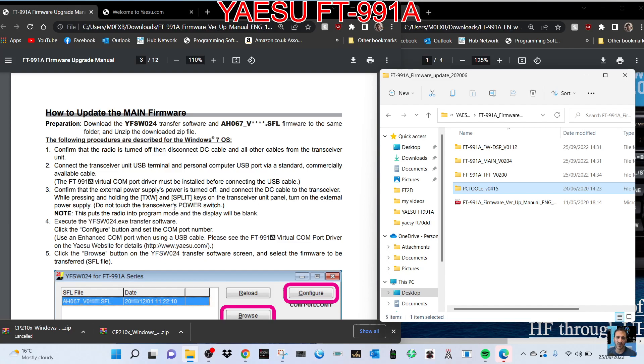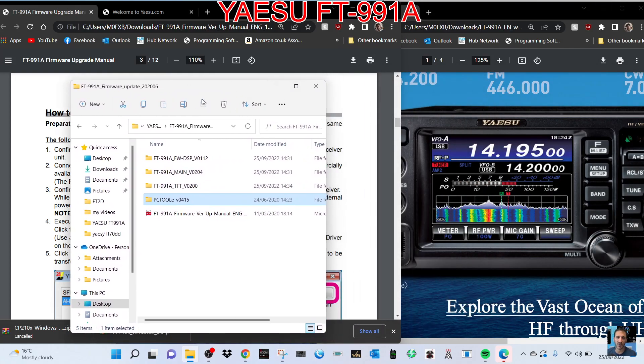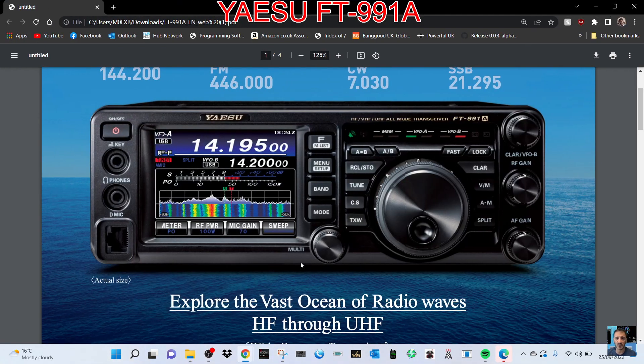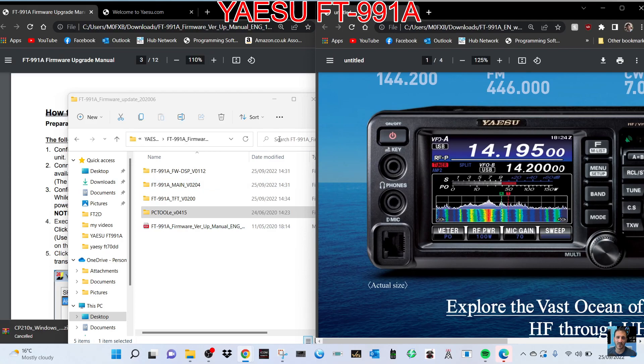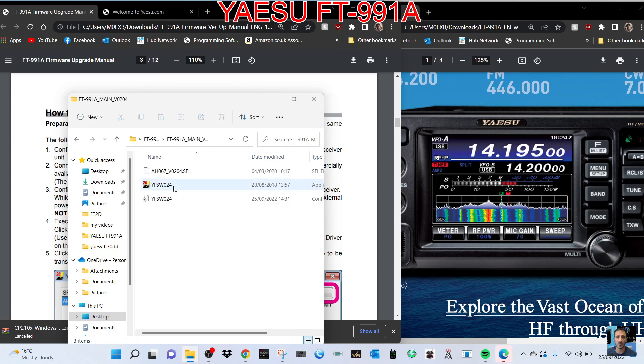To get it into the correct mode we need to turn off the transceiver and push TX/W and Split at the same time to get into main firmware upgrade mode. So just double-check: TX/W and Split. On the radio you're going to be holding down this button here and Split, and whilst turning on, hold them down — turn it on holding these two buttons — and it will now be in the firmware mode it needs to be.